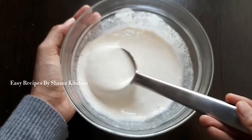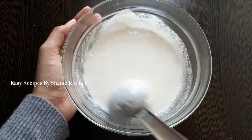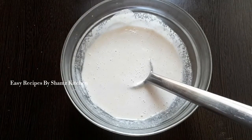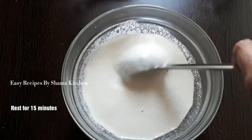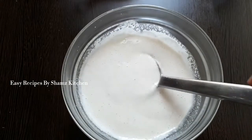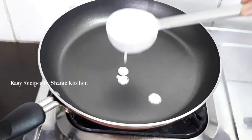We will add the rest and let it rest for 10 to 15 minutes. We have to add the mint in the 15 to 12 minutes.